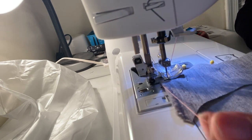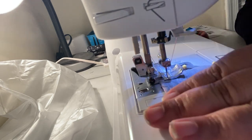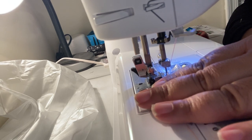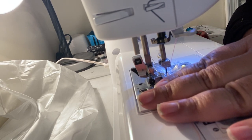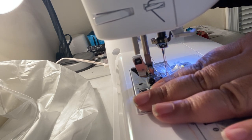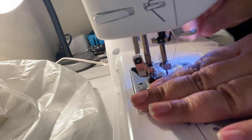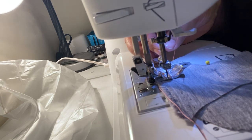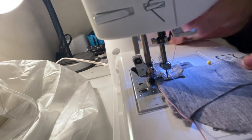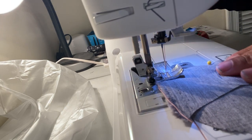From here, hold on to the tail of your thread and turn the hand wheel towards you at least two times — I usually do it three times. Turn it towards you: one, two — I'm moving my hand so you can see, but usually you'll keep your hand here — and this is three.